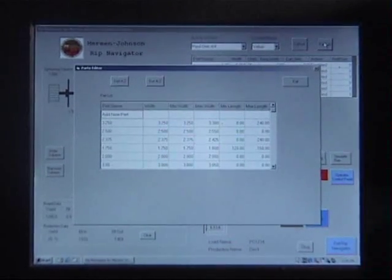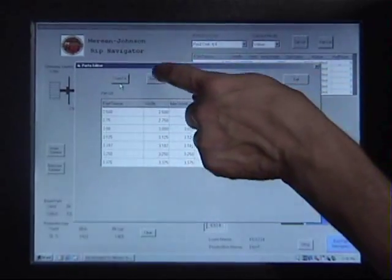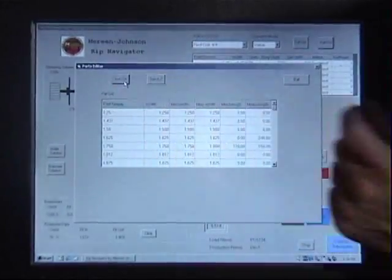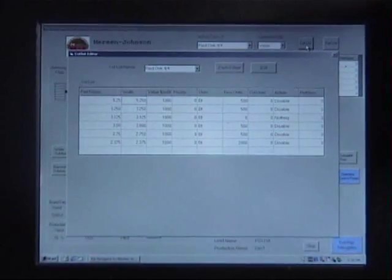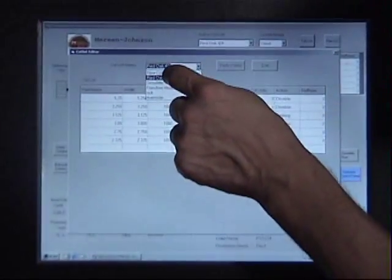Parts in a cut list can include a dollar value to allow operating in the value-optimizing mode. RIP Navigator provides detailed reporting capability. Reports can be custom-tailored to provide specific information based on operator, shift, type of material, and vendor for detailed production analysis.